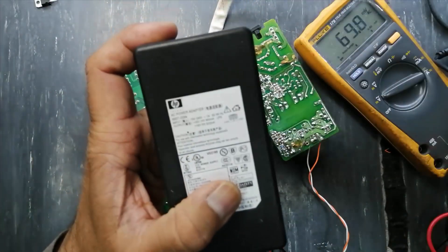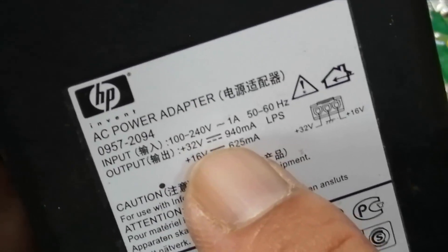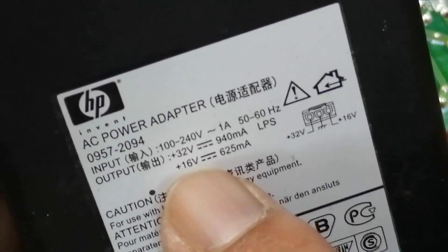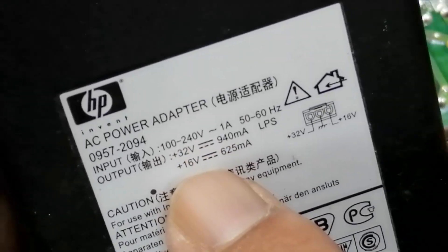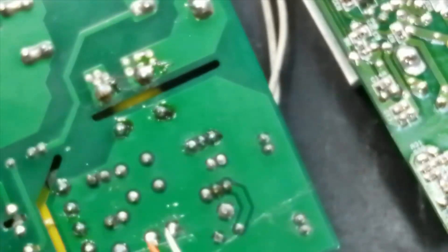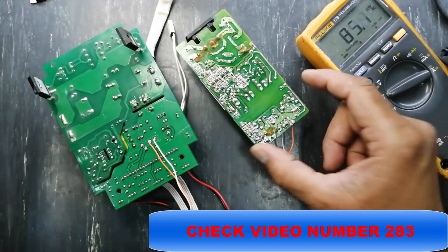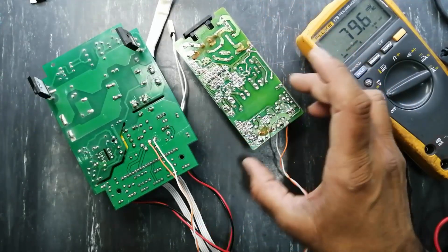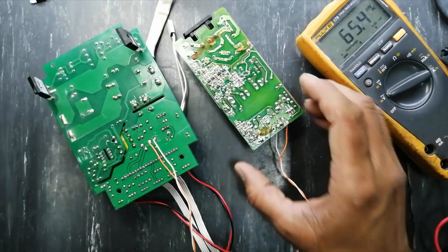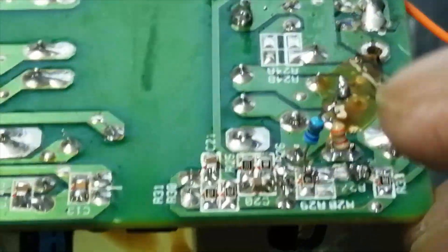I have this HP brand charger that has 32 volts and 16 volts. We cannot use 16 volts because it is too low, and we cannot use 32 volts because it is too high. So I decreased the output using a resistor — I uploaded a video on how you can adjust, decrease, or increase the output of any SMPS. I decreased the output by connecting a 7 kilohm resistor instead of a 10 kilohm resistor.